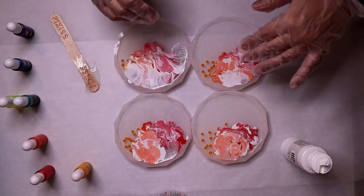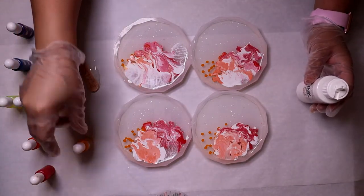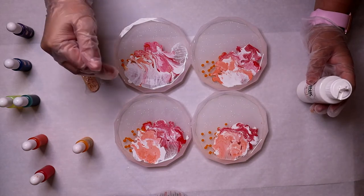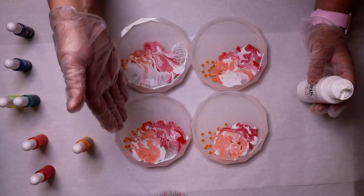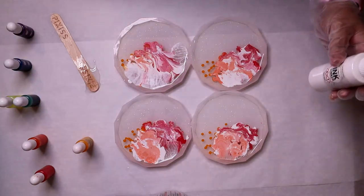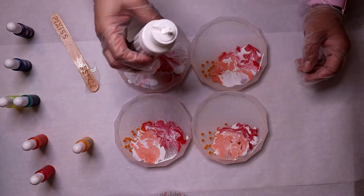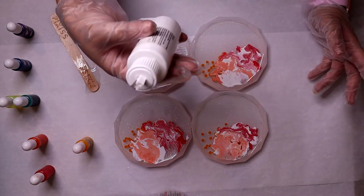You can see that the ink sinker is very attracted to the alcohol ink. As soon as I pour one drop of alcohol ink close to the ink sinker that's already in there, it immediately gets drawn to it. I really don't know how much ink sinker you're supposed to put — I think it's supposed to be around one drop.